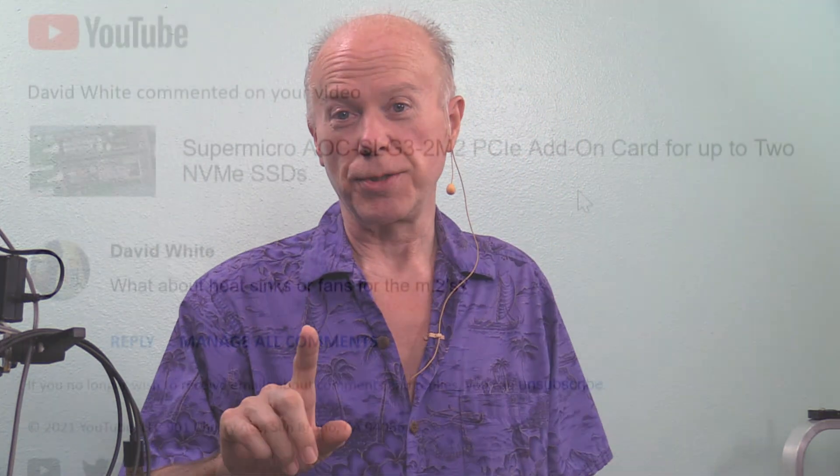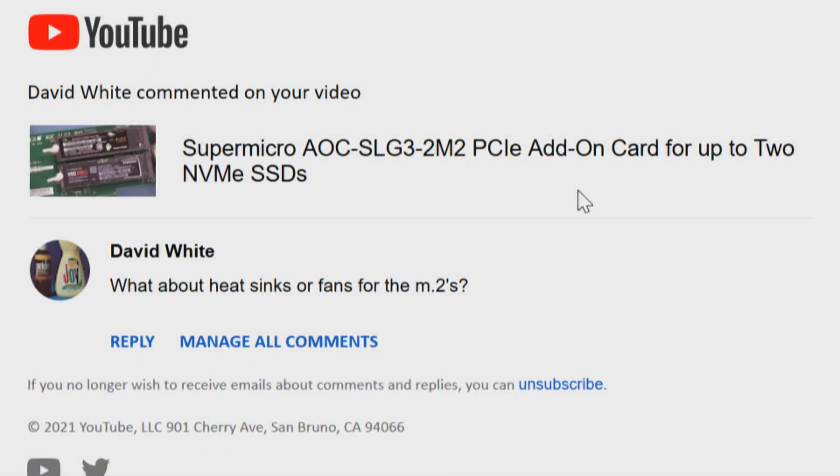Today we're going to answer another subscriber question. In response to our last video on the Supermicro Dual M.2 NVMe Adapter, David White asks: what about heatsinks or fans for the M.2?